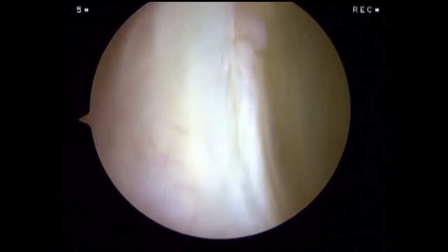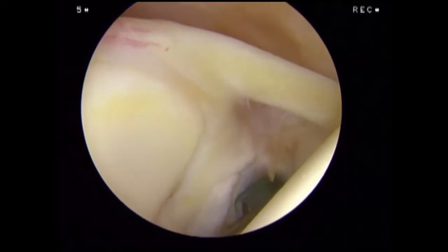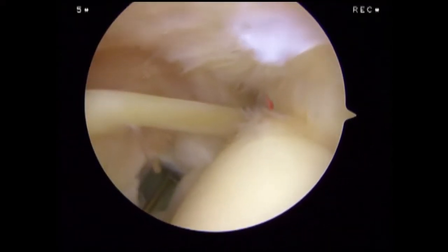At this point, our evaluation of the glenoid aspect is complete. We begin our assessment of the humeral aspect of the joint space by examining the attachments of the supraspinatus and infraspinatus tendons to the humeral head. Here, a partial tear can be visualized.